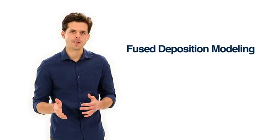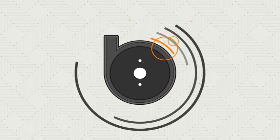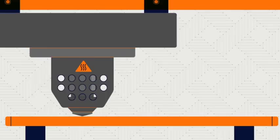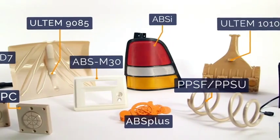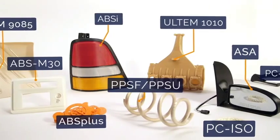Fused deposition modeling is a 3D printing method that makes durable objects under the same plastics you see in everyday products. With FDM, the 3D printer takes a spool of plastic filament, melts it, and extrudes it onto a tray to build a part layer by layer from the bottom up. FDM materials are all industrial-grade thermoplastics. That's what makes the resulting parts so tough, and it's also why FDM is changing the way industries design and manufacture.